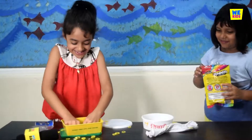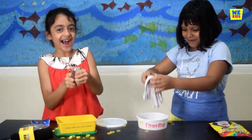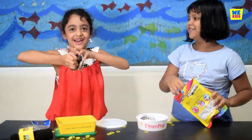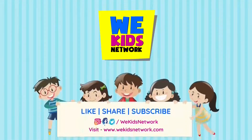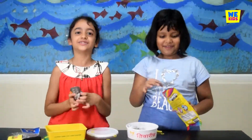Bye guys. My slime - bye guys! Hope you like our video. Please subscribe and comment down below. Bye! See you guys next time.